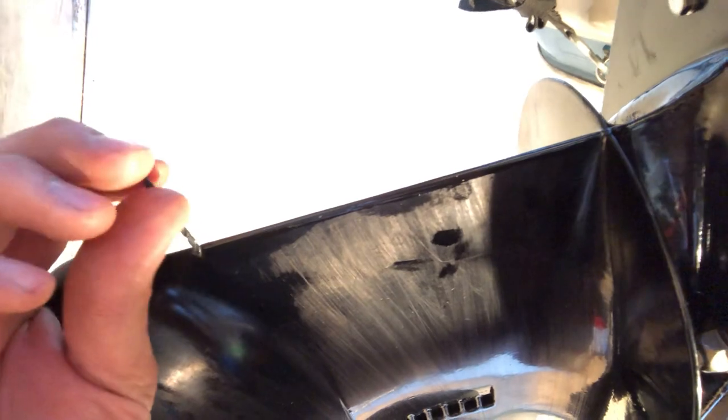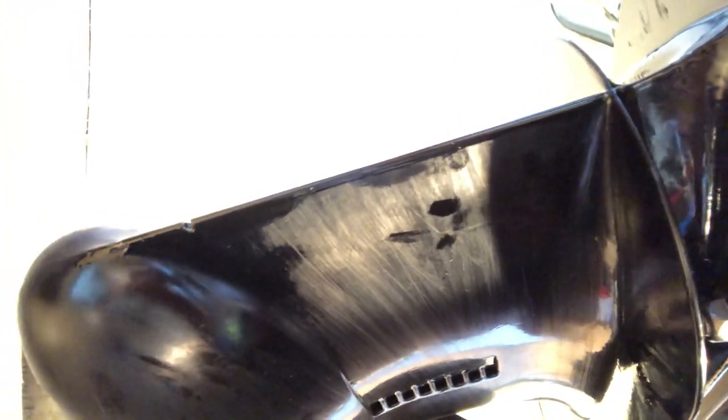I took a 1/8-inch drill bit and just put it in there by hand and started twisting. I wouldn't recommend putting a drill on there unless it's really plugged up hard — and even then, be very careful. I just spun it with my fingers and was able to pull out a whole bunch of mud and what looked like a little bit of wood. As soon as it cleared, some water poured out, and then I took my air hose and blew some air up in there — a bunch of water and air came out of the top where that screw hole is.